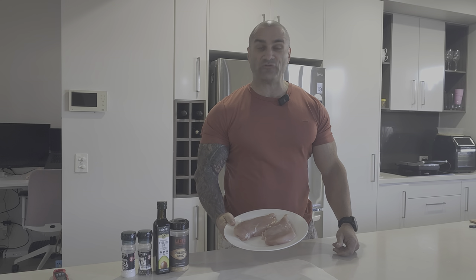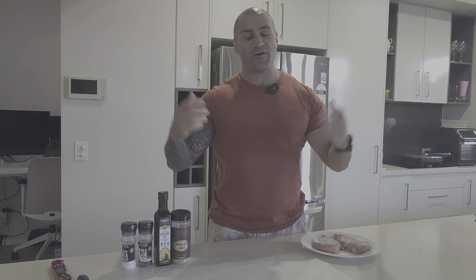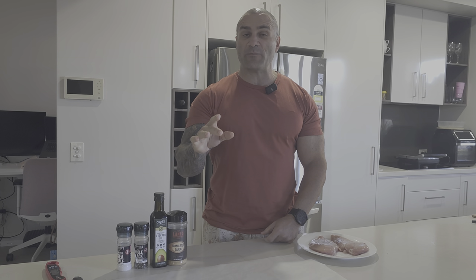When it comes to one of the kings of protein, you can't go past good old chicken breast. Unfortunately, chicken breast can be hard to cook — it can turn out dry, it can turn out pretty bland. I've eaten hundreds and hundreds of kilos of chicken breast over the past 25 years, and I've learned a few things when it comes to cooking it.